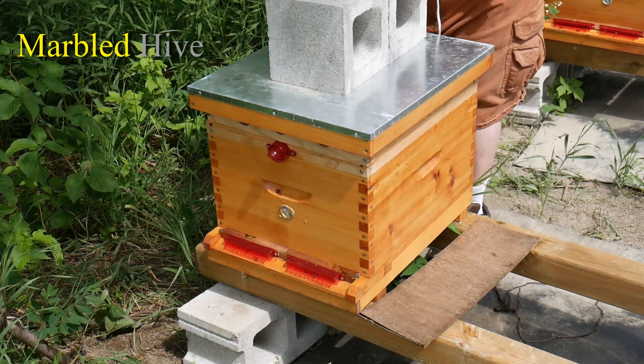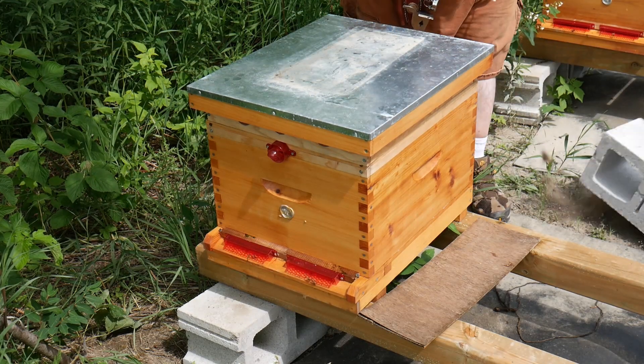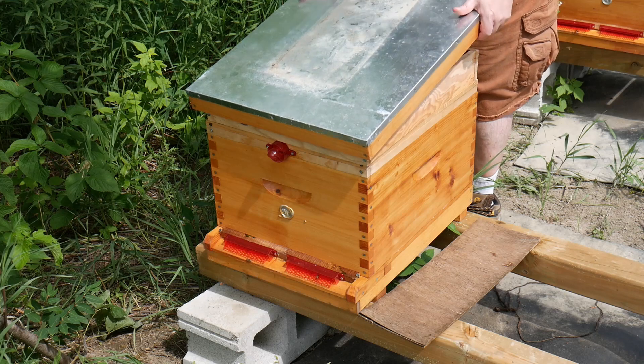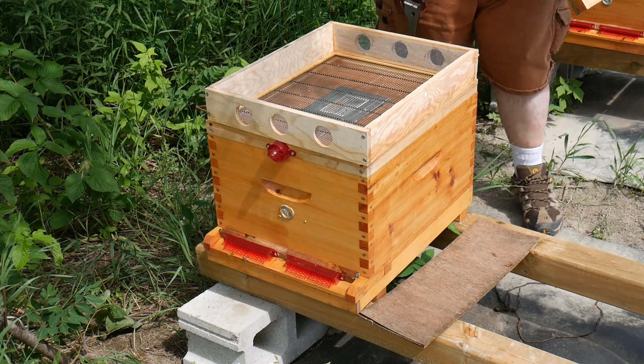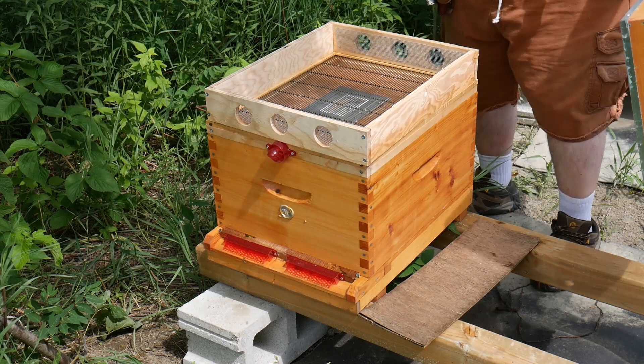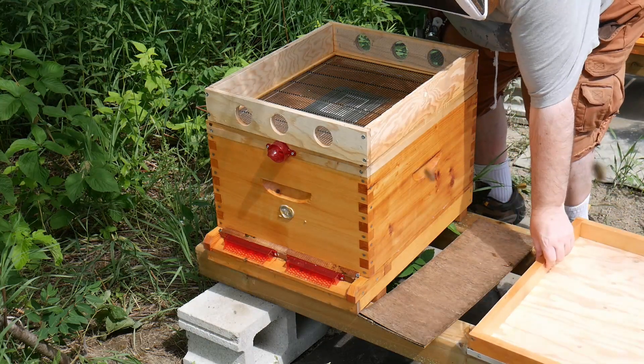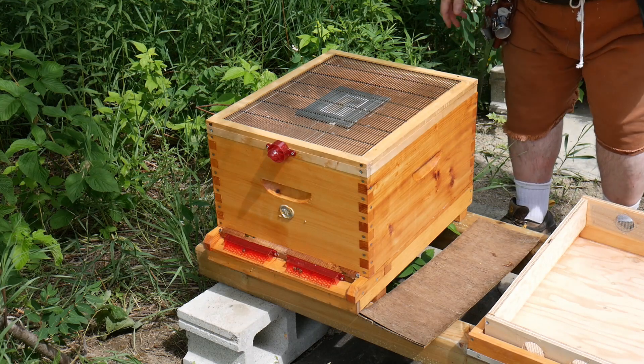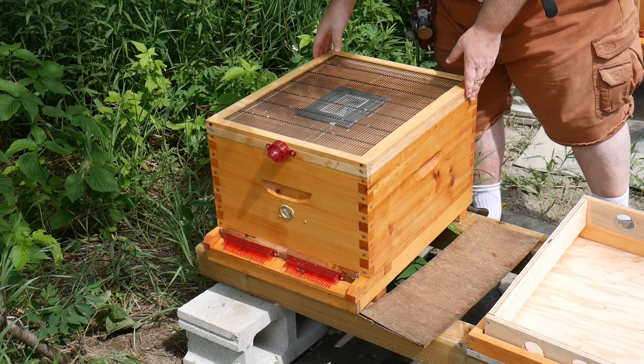Okay, let's see how these girls are doing. Last time we checked they were well on their way to recovery, although not ready for a honey super. Let's see if they're doing better still. In case they need a honey super, I brought one.